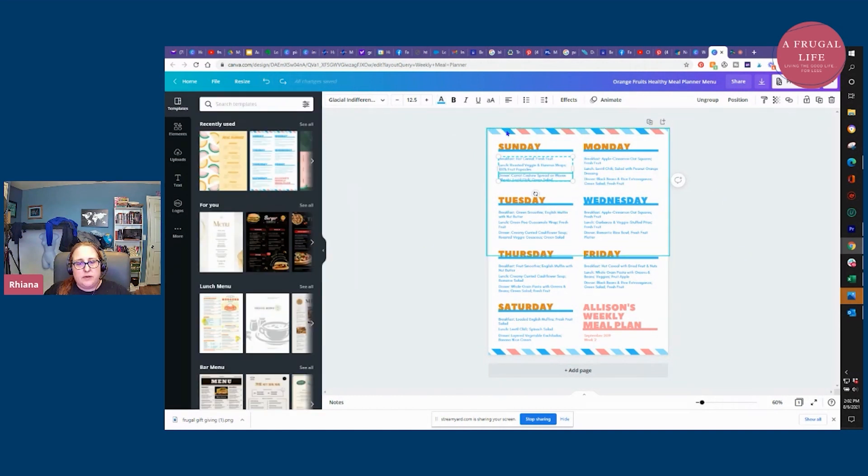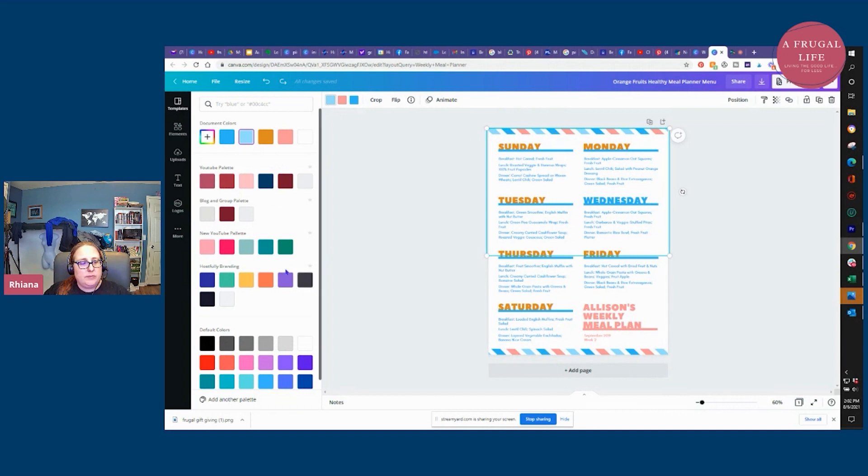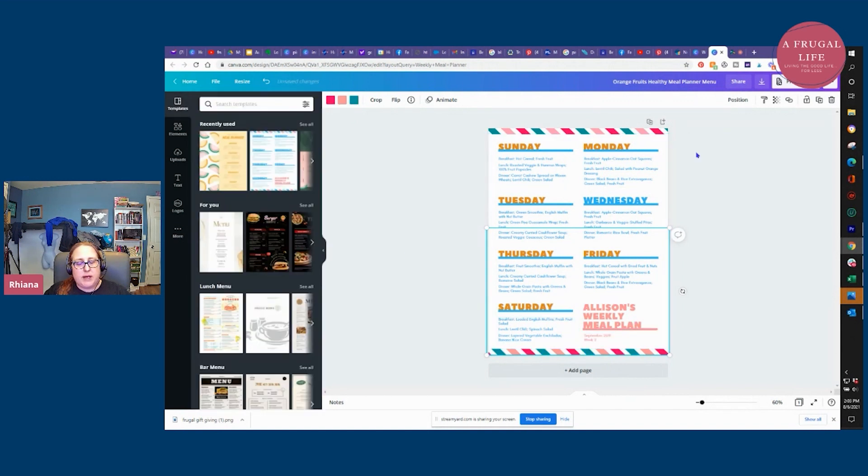You can also click on the graphics. This template has a little postage-type stamp graphic on the bottom and top — if I click on it, I can change all of those blues to the blue I want and all of these to the pink I want. I'm actually changing this to my brand colors — my A Frugal Life brand colors. Now I've changed everything to my brand colors. If I see I forgot Wednesday I can just click on it and change it to orange. Now we're going to make it personalized — instead of "Allison's weekly meal plan" I'm going to do the Jones family meal plan.